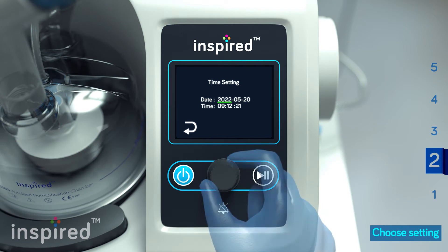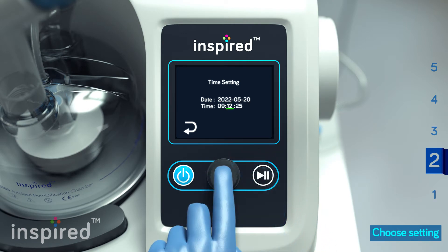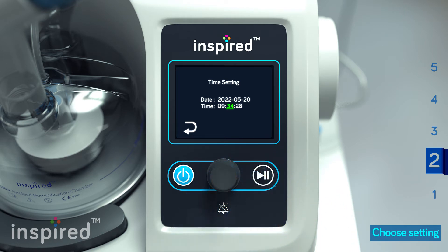At first startup, enter date and time information, then select save. Turn the knob to make adjustments and press the knob to confirm.